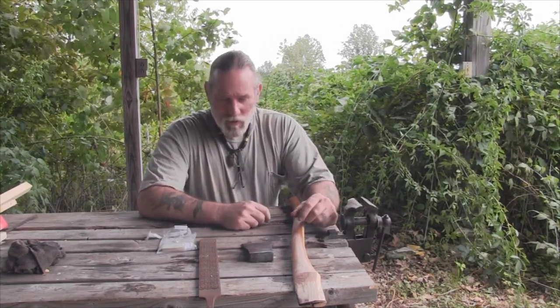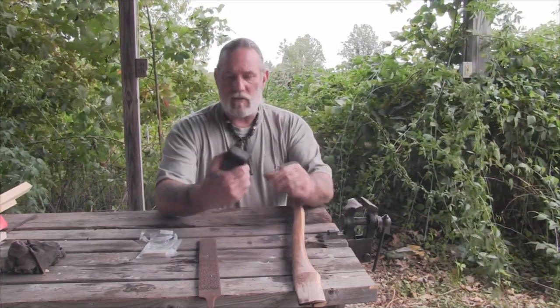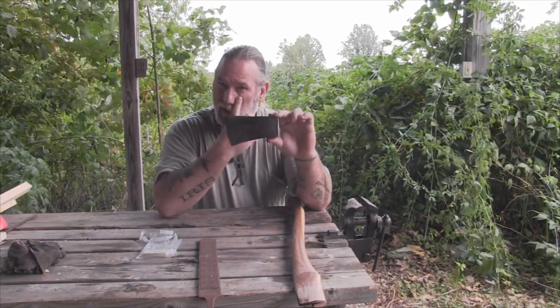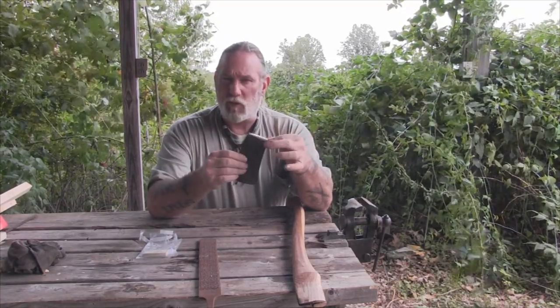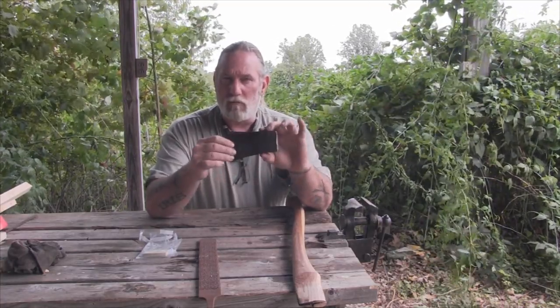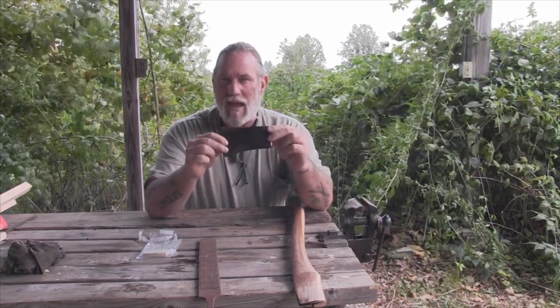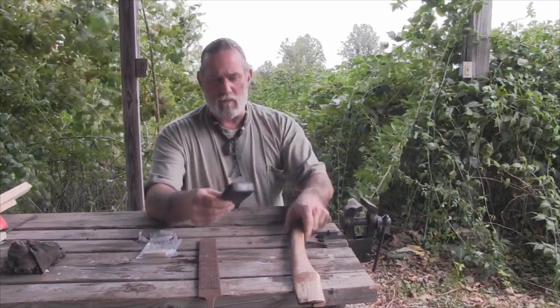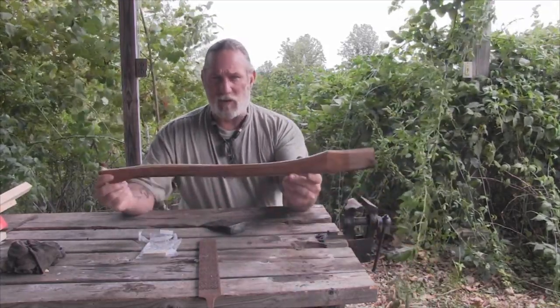Afternoon guys, Dave Canterbury with Pathfinder School. What I thought we'd do today is my buddy Marty Munson sent me this Eclipse axe head that I'm going to re-handle and finish refurbishing for my grandson Evan David Canterbury - his EDC. This will be his first axe when he gets older. So we're gonna make this like a boy's axe size axe, and I went out and got an axe handle today.